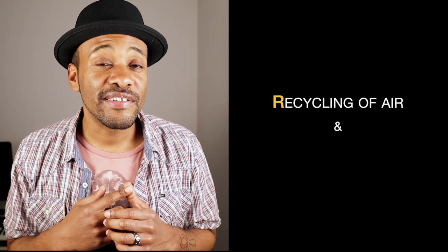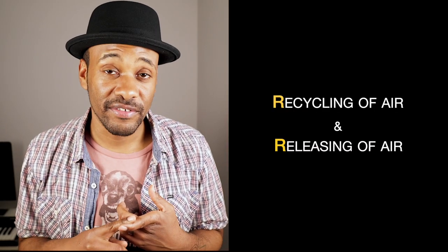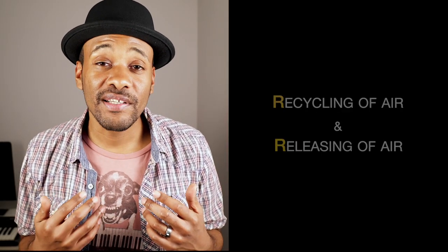So what is R&R? It refers to the recycling of air and the releasing of air. This is something that our body knows how to do very efficiently without us telling it to do anything. So many times before we play, we'll take a big breath and blow that air out, and we're actually overriding something that the body naturally knows how to do.